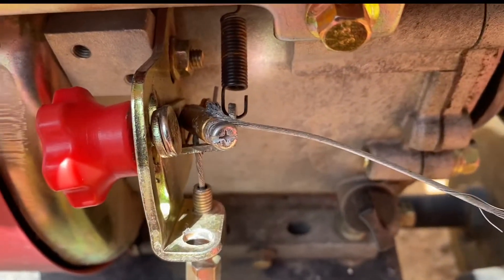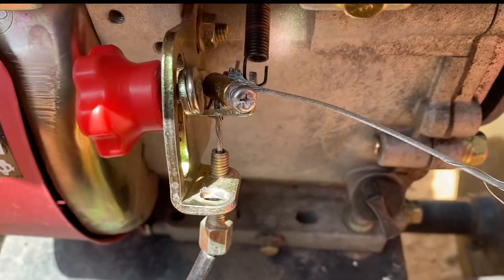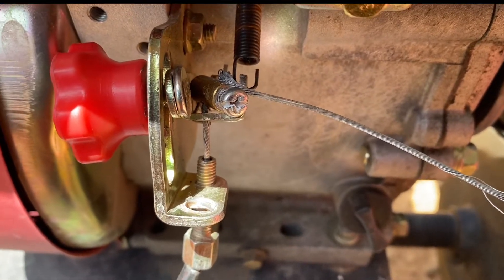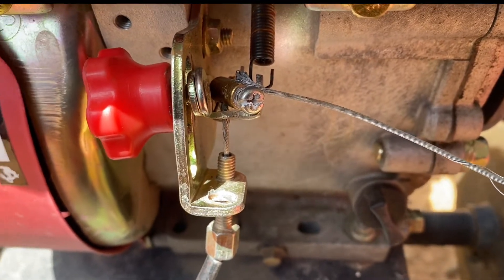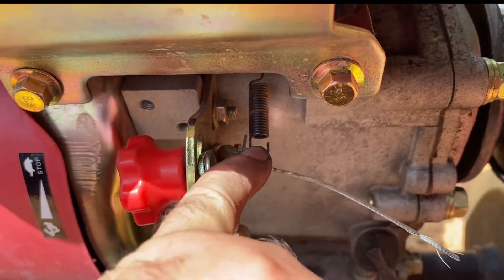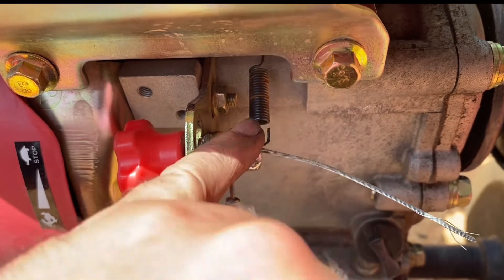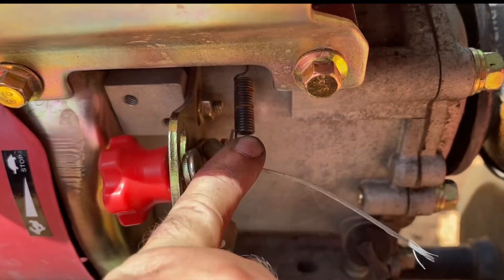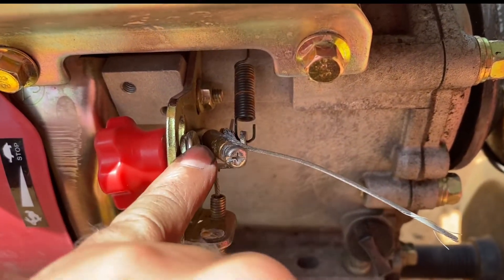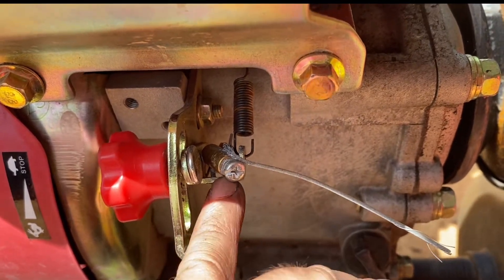I just ran the cable through that and put a throttle cable stop that I got from Raleigh's on there. What I did was I made this just tight enough to keep it off of the stop position — so I got as low as I can without the engine turning off.